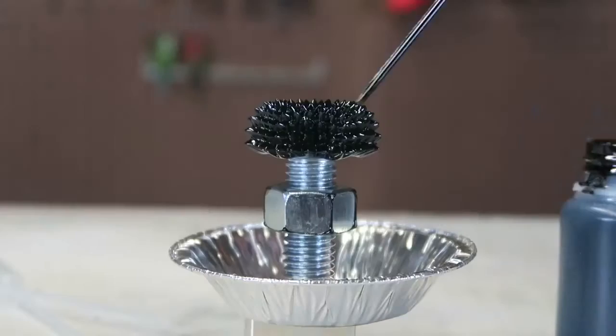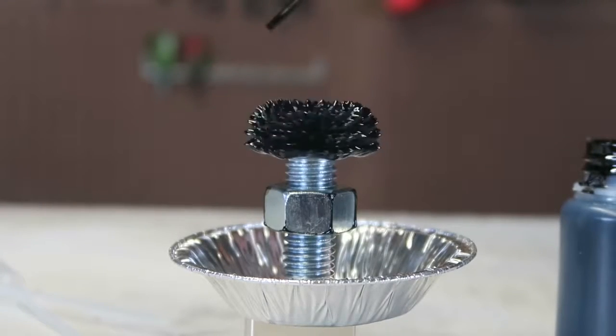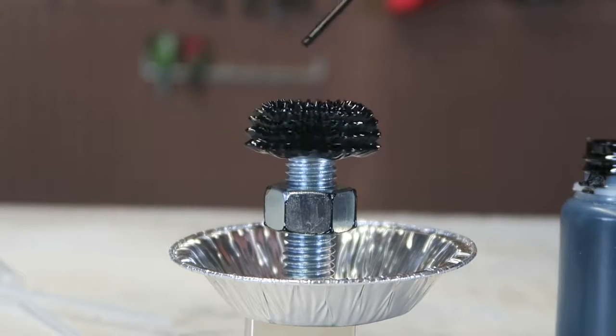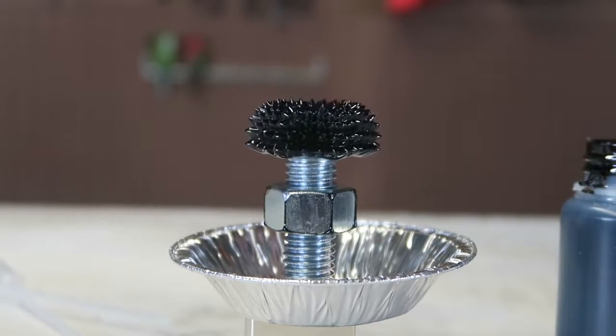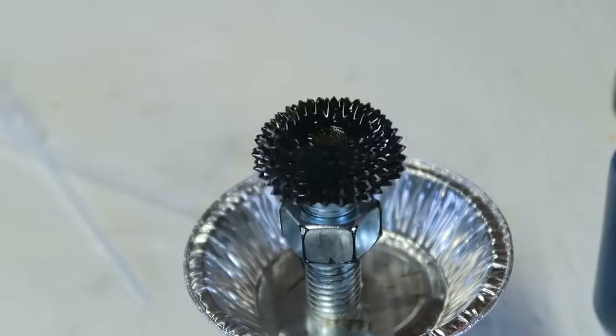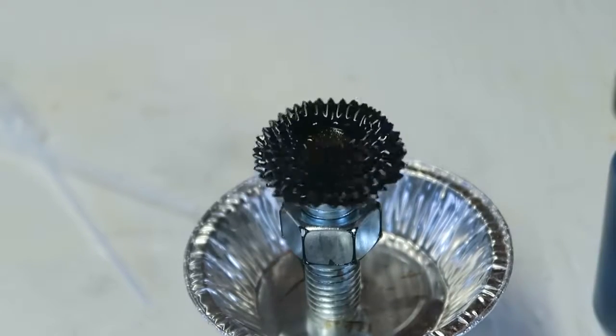How cool is that? Now let's touch it — look what happens, look how amazing it is. It just spins with all these little spikes. Check this out from this angle — amazing, isn't it?